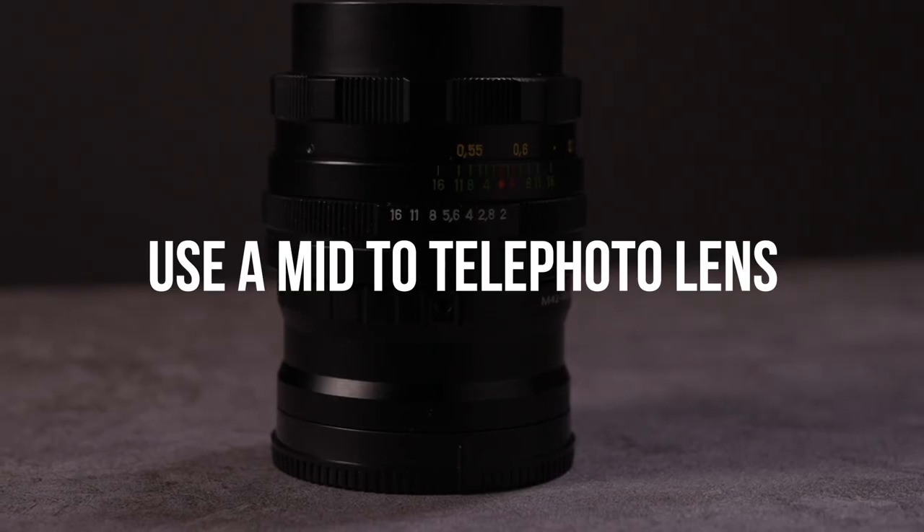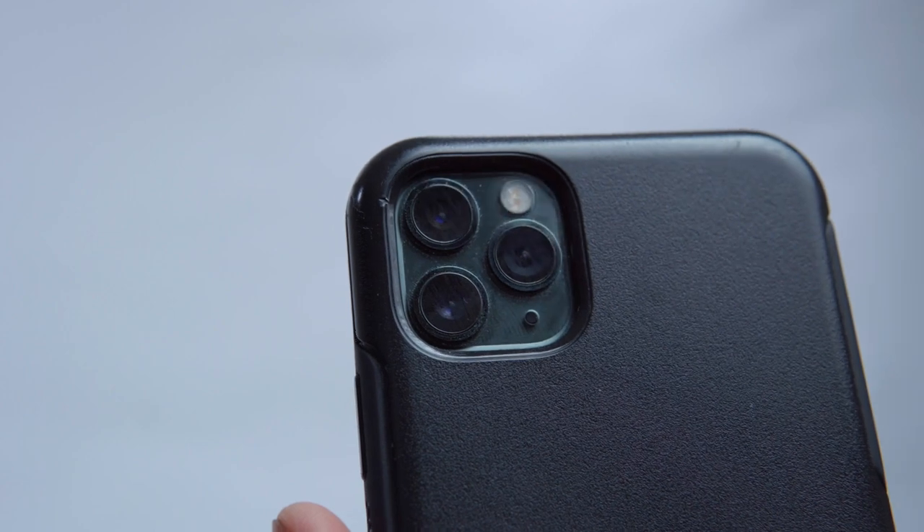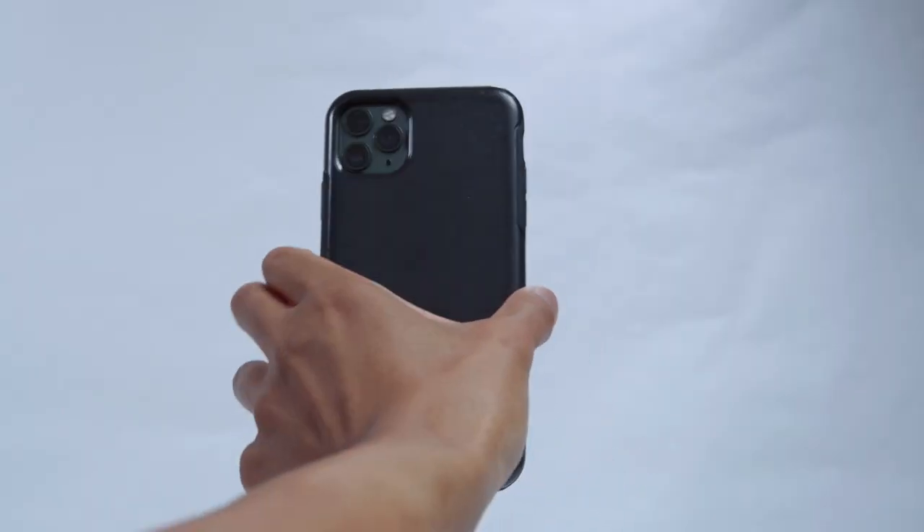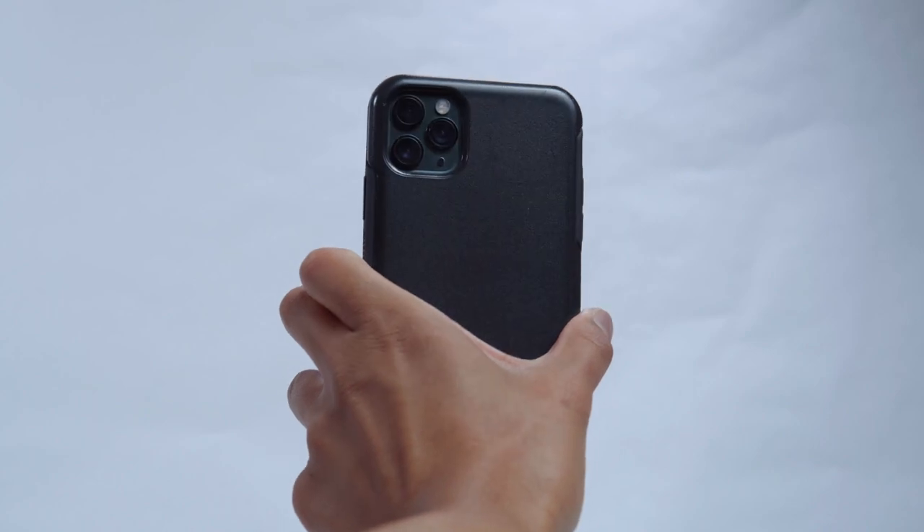Unless you're shooting in a secret location, most likely you're going to be shooting in a place that has lots of people or tourists, so you can't avoid the other tourists. That brings us to the next tip: use a mid-range to telephoto lens. For smartphone users, you'll be using at least a two-time lens if you have one, as it'll be sharper than any digital zoom on a single lens.